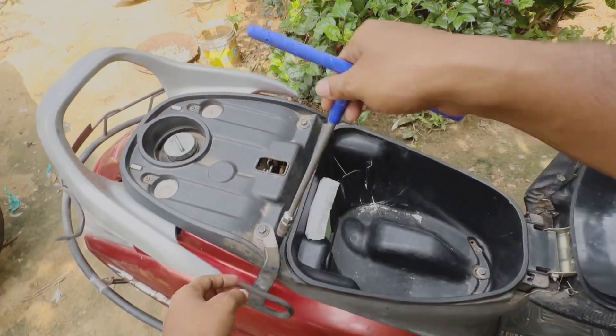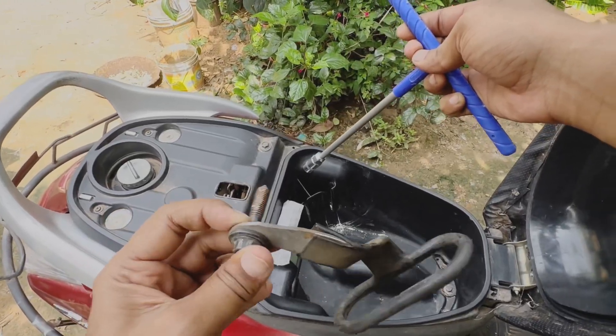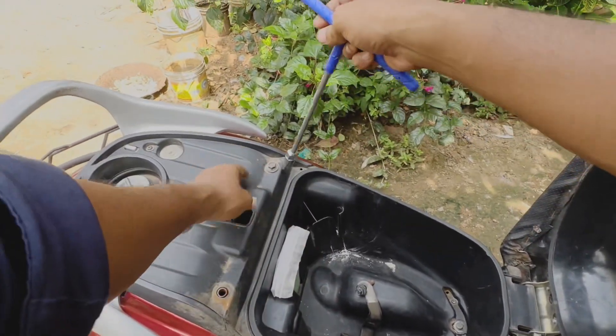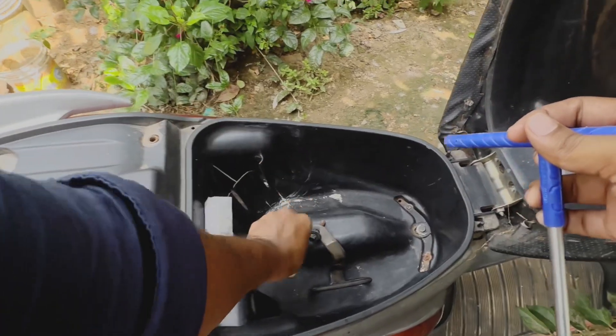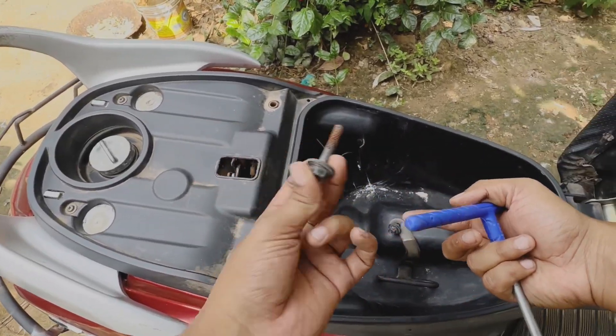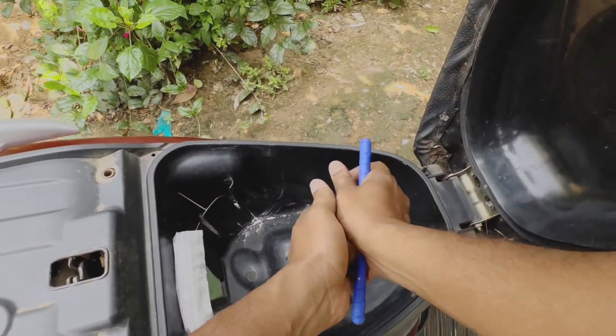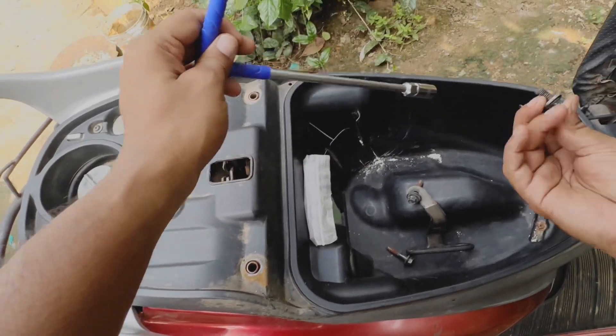Only three screws — open it, it will be easy. These two rings, the edges, and the small bolt.